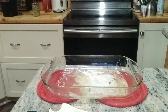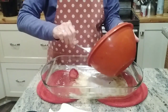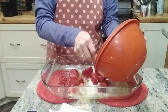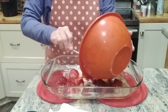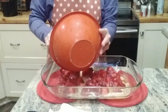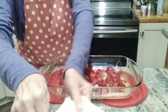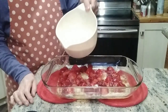Our butter has melted. We're going to go ahead and put the strawberries in. Some of them are still a little bit frozen, but that's okay — they will cook. And we're going to pour the batter right on top.